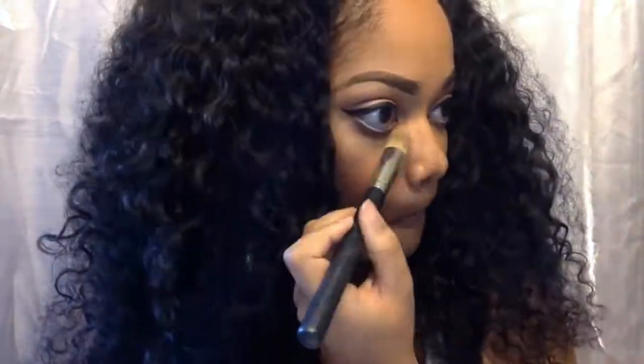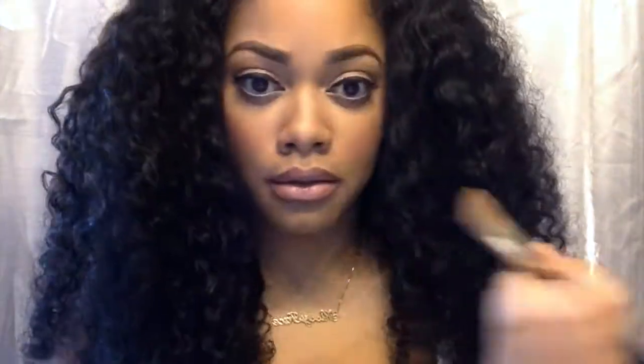Now what I'm doing here is just highlighting any spots on my face that I feel like need to be a little bit brighter. I'm using the NC25 Select Cover Up by MAC, going back down my nose, under my eyes, and chin, just brightening up my face a little bit more.